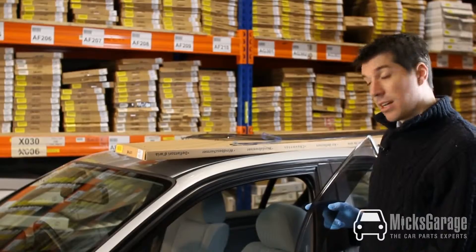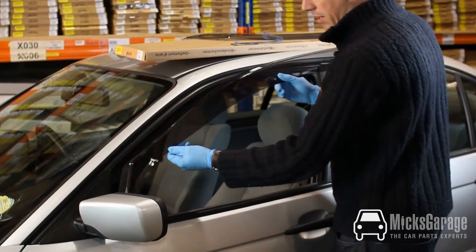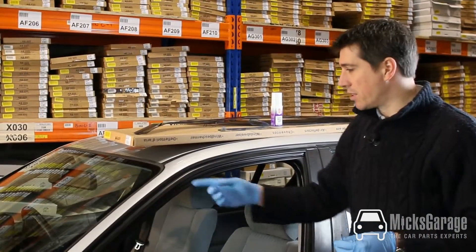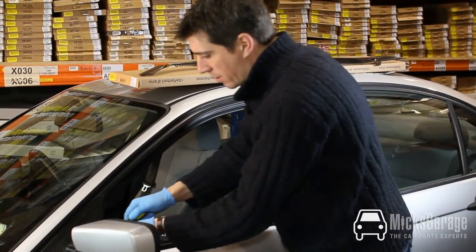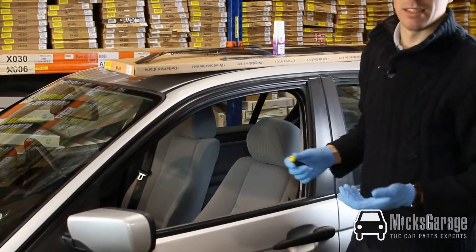So let's get started fitting the wind deflectors. The first thing to do is lower the window down to the very bottom, then offer the wind deflectors up to the car door to make sure that they're the correct size for your car. The next thing we want to do is check that there's no debris in the window channel where the deflectors are going to fit. Take a small screwdriver and just run it along the channel to make sure there's no build-up of moss or anything like that inside the channel.